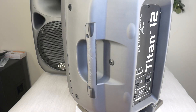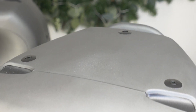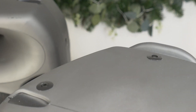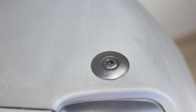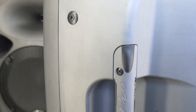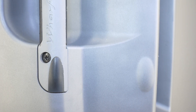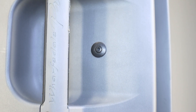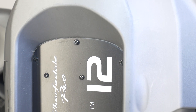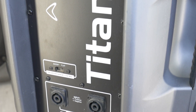The Warfidel Titan 12 delivers 250 watts RMS power, 500 watts program power, and 1000 watts peak. As you know, the only power that counts is RMS power, so for this model it's 250 watts, which at 98 decibels sensitivity gives up to 128 decibels calculated maximum SPL or loudness. The system rated impedance is 8 ohms. More details about these speakers will be in the description.